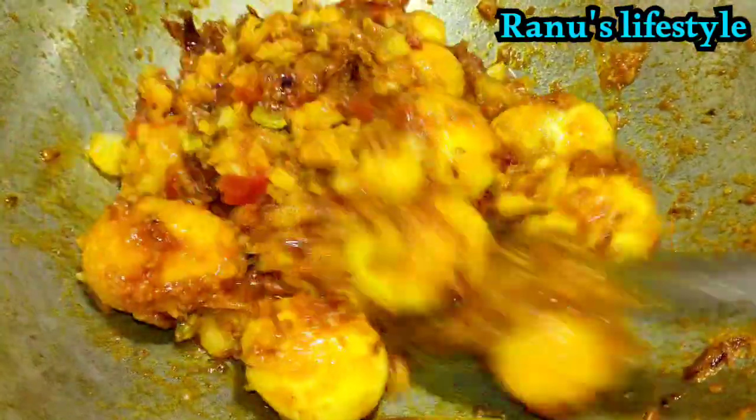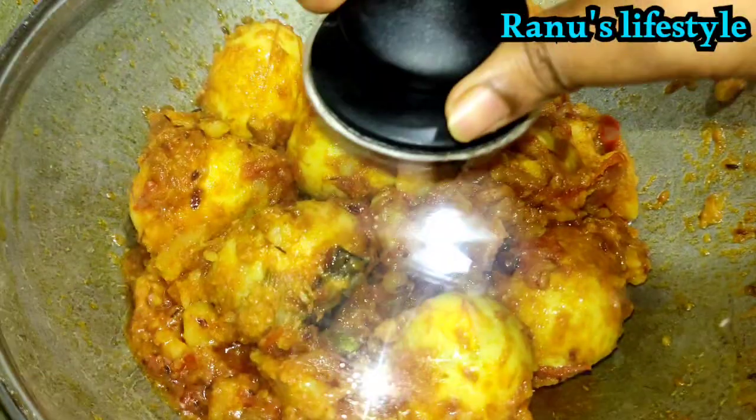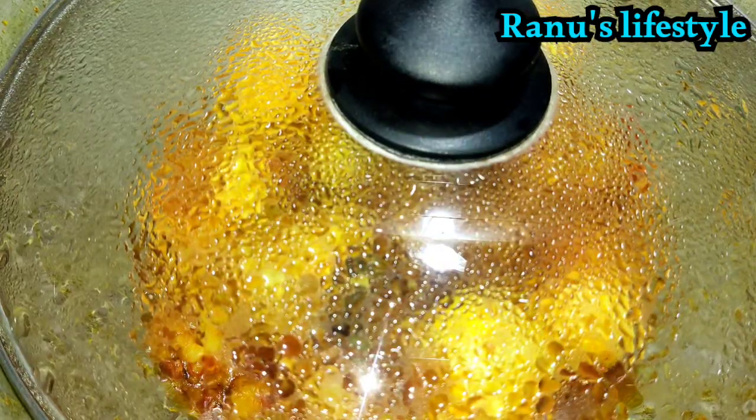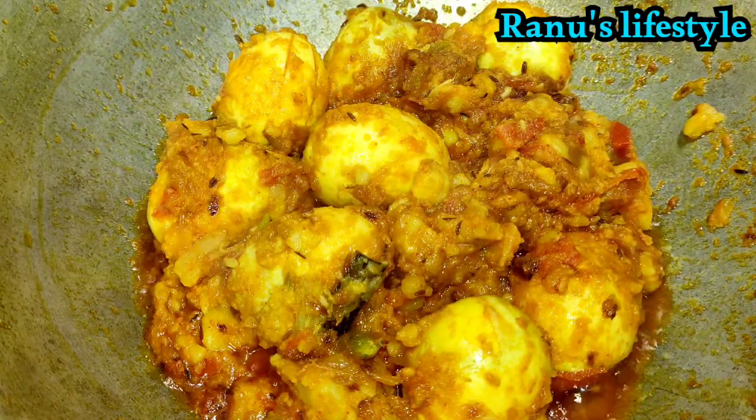Now we will take the milk in the water and we will replace the milk with the milk. We will wash the milk with the milk. This is very good. Now we will get the milk in the water and we will remove the milk.